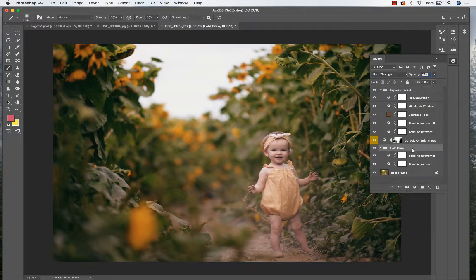Now I'm going to go to Cold Brew and as you can see, these are the tonal adjustments. I want to keep her a little bit warmer as far as her skin tone goes, so I'm going to click on the mask on the tonal adjustment. Just kind of brought in some of that warmth again, masking that tonal adjustment off.